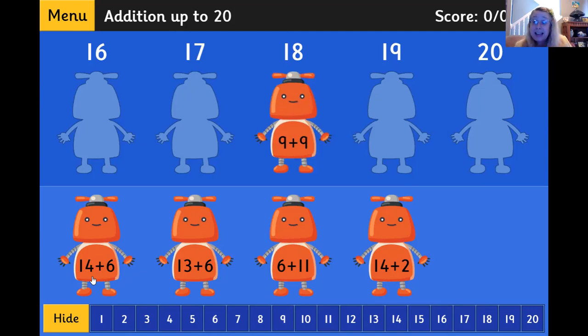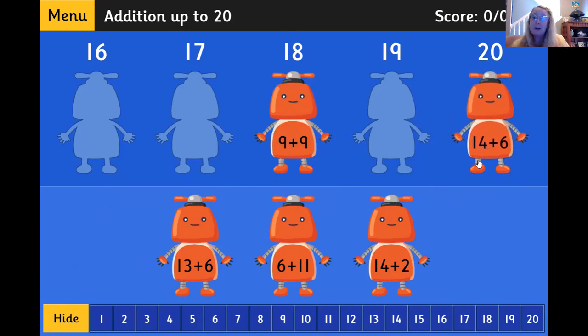What's 14 plus 6? 14, 15, 16, 17, 18, 19, 20. That's 20. So now I can drag this robot to the number 20.